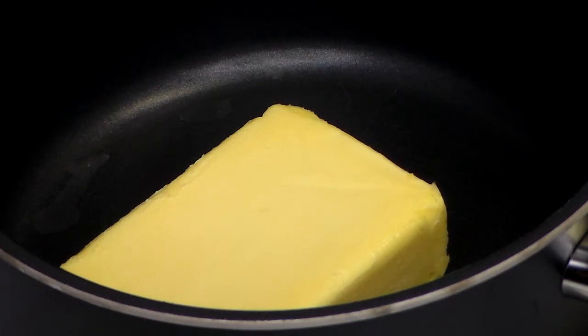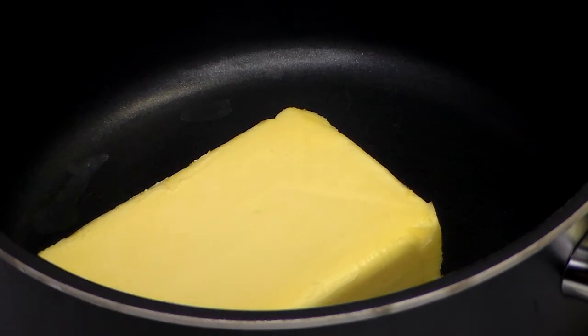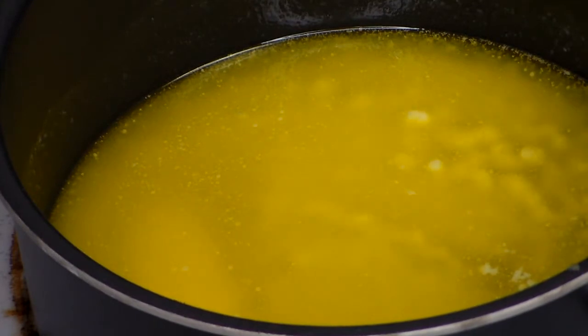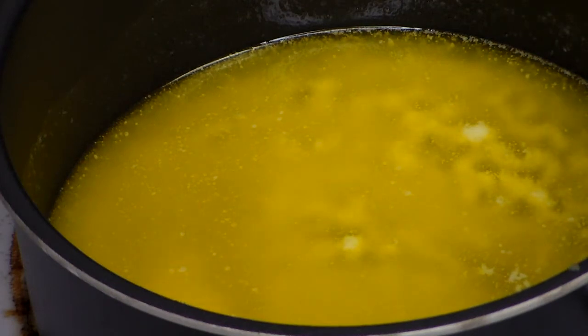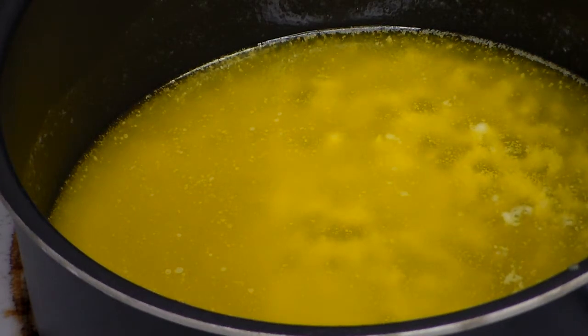I have an electric stove and mine is on setting three. As the butter melts, the clear fat is going to separate from the milk solids. We're going to continue simmering gently and keep a close eye on it. Bubbles will form and then gradually get smaller until the surface resembles a foam. Here's a quick progress check — you can see the milk solids are starting to separate and it's starting to bubble. We have a little bit more to go.